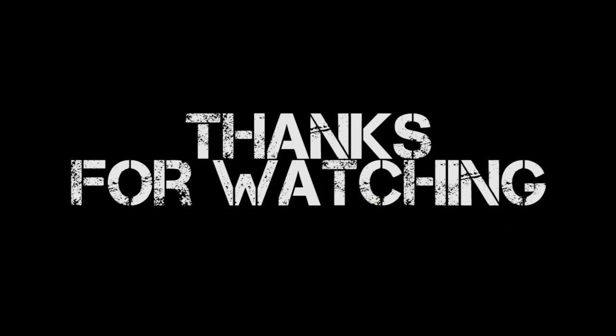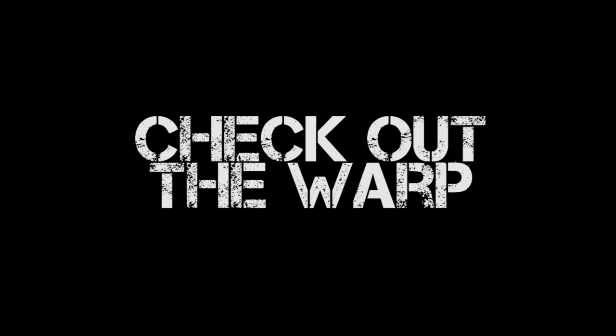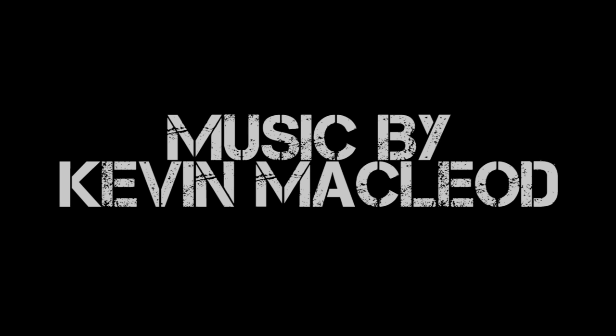Thank you very much for watching this episode of Miniature Painting 101. Stay tuned for next week's episode, part 38, next Monday as always. If you can't wait, go check out The Warp — click the link for a free 14-day trial to my premium YouTube channel where you'll get to see the next 6 months of Miniature Painting 101 episodes, dozens of start-to-finish painting tutorials, battle reports, and wargaming content. Until next time, this is Jay saying happy painting everyone.